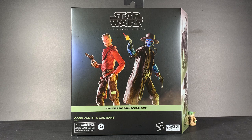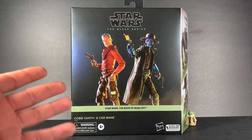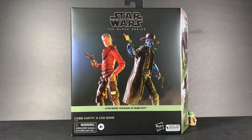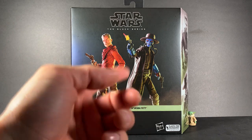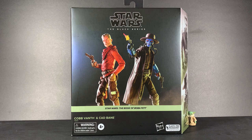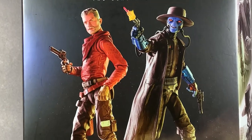These figures I didn't expect to come out for a long, long time. Actually, I didn't even want these ones at first, but after seeing the box in person, I decided to go for it because we haven't gotten the main line release of Cad Bane yet, and Cobb Vanth is a pretty cool character — you can never go wrong buying another one for the collection.